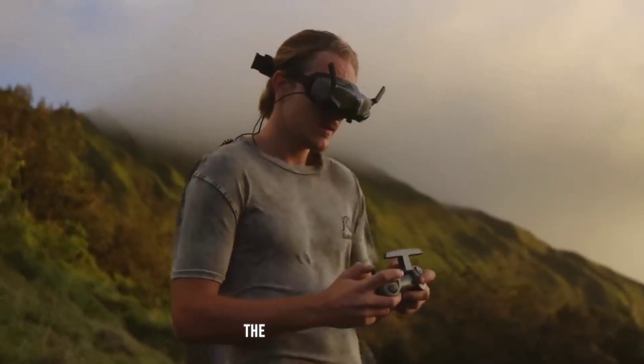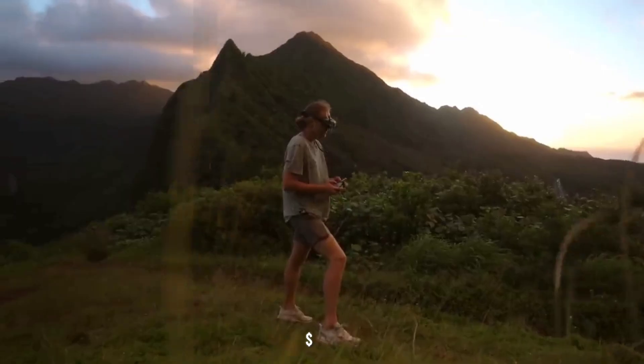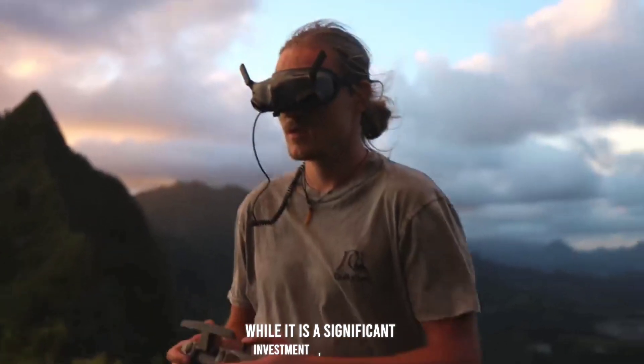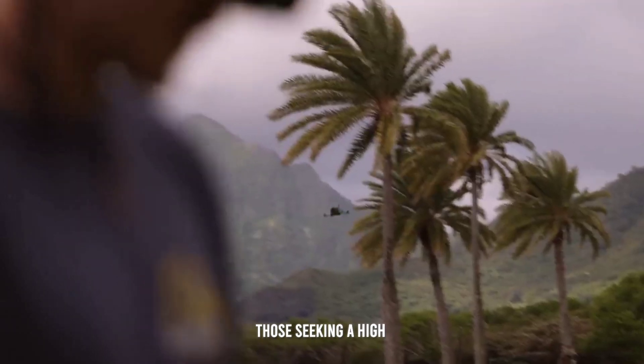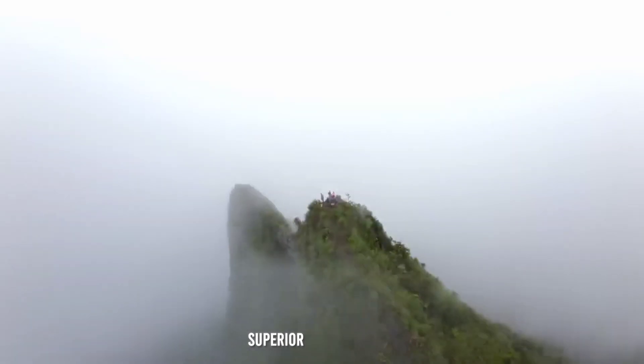Price and value. The DJI O3 Air Unit is priced at approximately $229. While it is a significant investment, the unit offers excellent value for those seeking a high-performance FPV system, with advanced features and superior build quality.